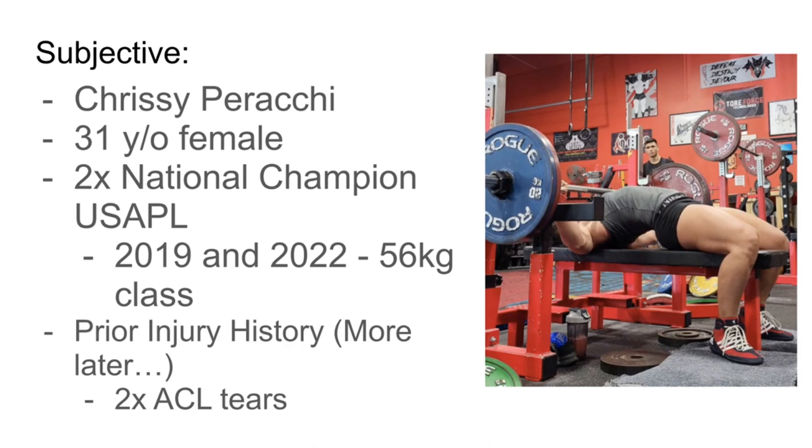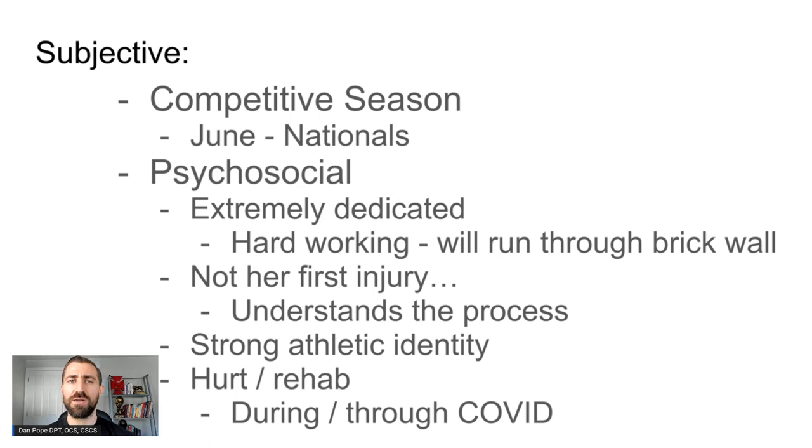Chrissy has a pretty prominent prior injury history. She had two prior ACL tears, one on each side, and that definitely affects future rehabilitation. One of the first questions I ask when athletes are going in for surgery or just had surgery is about their competitive season — when do they need to be back? We want to be reasonable with the patient's expectations and develop a plan that gets them back to where they need to be on time. For Chrissy, she wanted to be ready for nationals in June of that year. We talked about the timeline, which ended up being pretty reasonable, and we were just gunning for it the entire time.